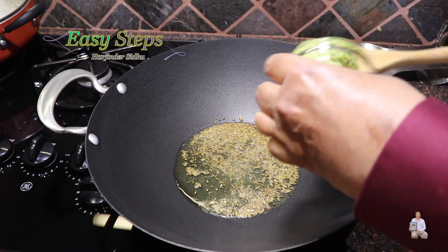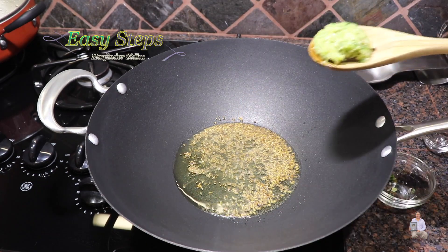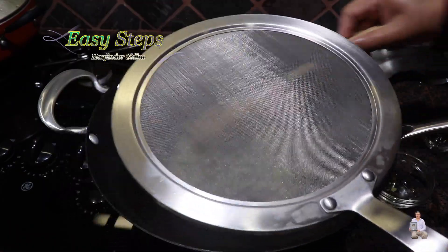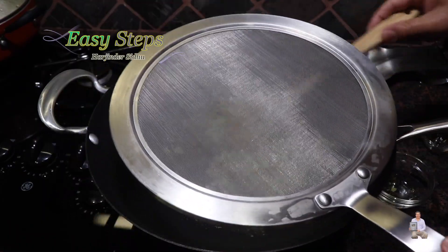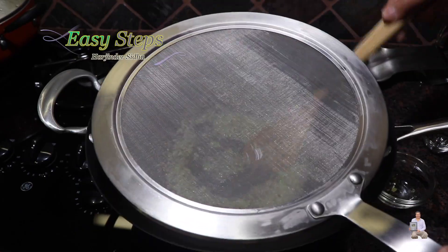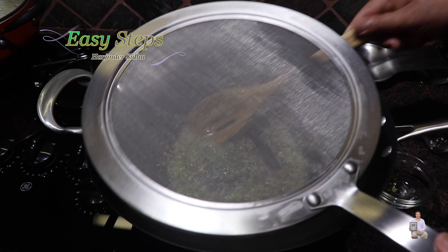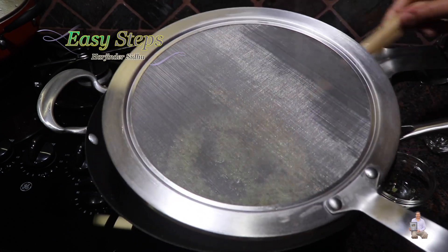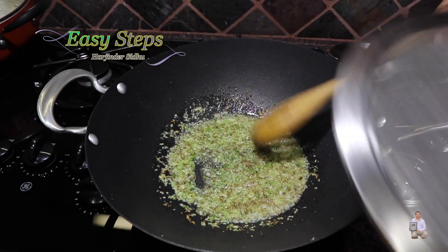Add the ginger garlic and green chili paste. This is the best way to do it — cover with a splatter screen and cook for about 20 seconds, keep moving it. We just need that garlicky flavor to cook away. Using the splatter screen keeps your counter clean and your camera lens clean too.